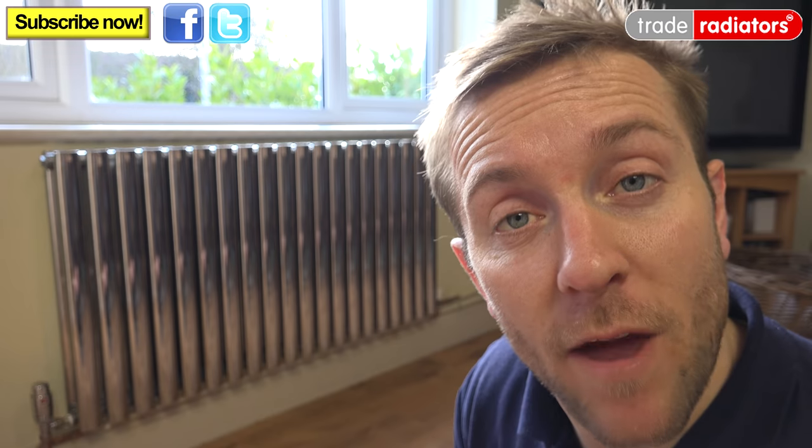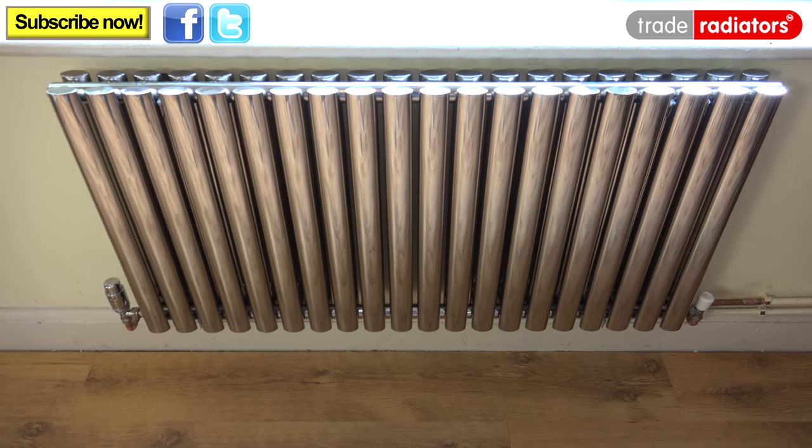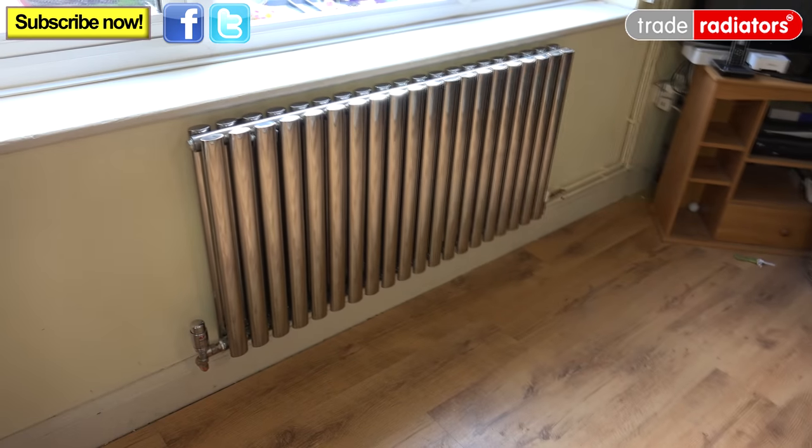The greater heat retention of stainless steel radiators means that they'll stay warmer for longer after the central heating system is switched off, and that the heat curve is much shallower. And above all, they're dead easy to keep clean and looking beautiful like the one we've got behind us here.